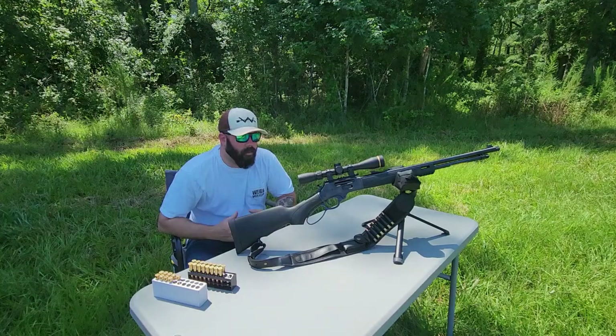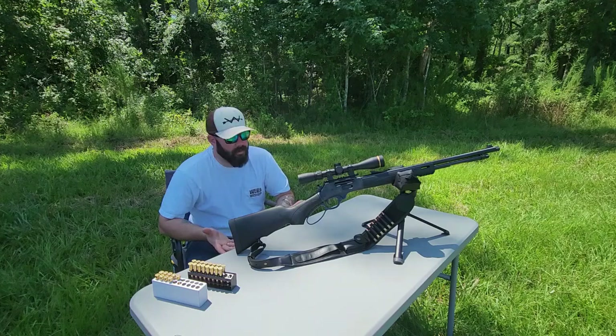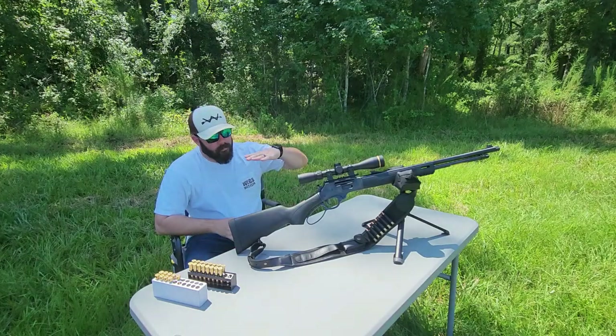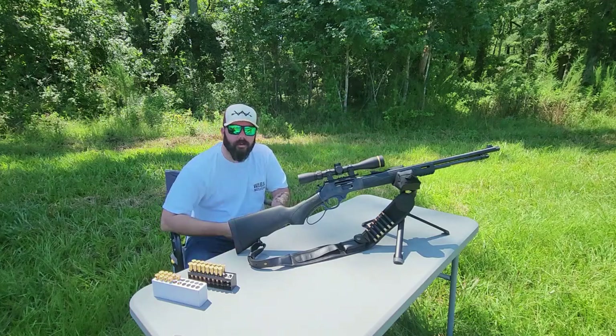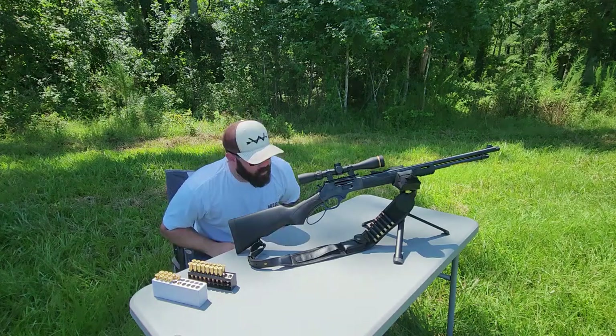We won't do a lot of shooting — I just wanted to go over some key features and highlight why I think this is a good option. If you hunt on fairly level, flat ground and you're shooting between 30 and about 200 yards, it'll definitely get the job done. Out of the box, the only thing I've really done to this rifle is add a hammer extension.